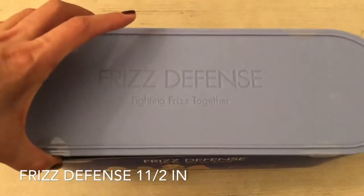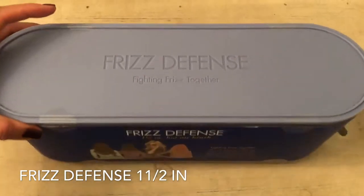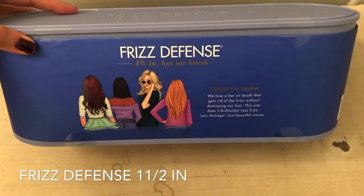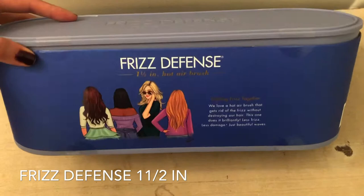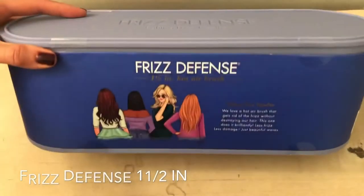This one you can use on wet hair. I will show you guys how my hair came out — this is wonderful and I have very thick hair.